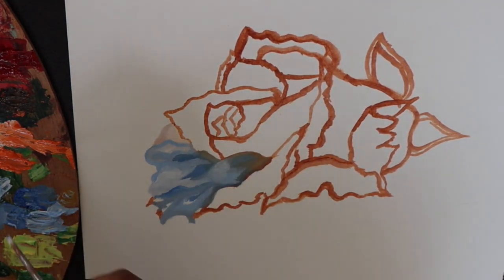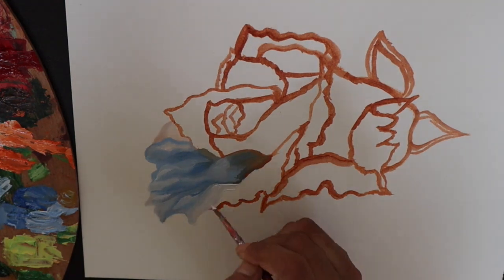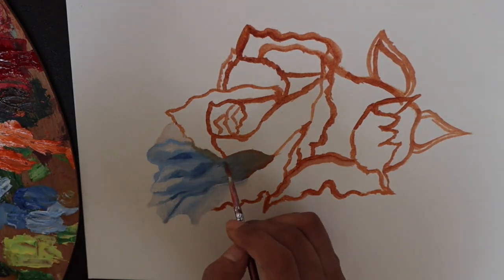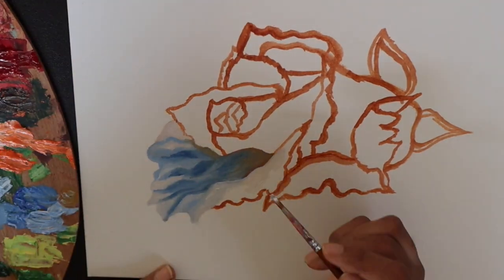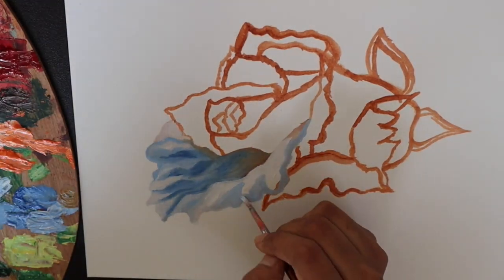I have gravitated towards painting more and more lighter shades because they really bring me peace and calmness. Here I have started putting in the blues across the whites, so we've started working with the cooler tones first. Blue is very serene and it really brings out calmness.